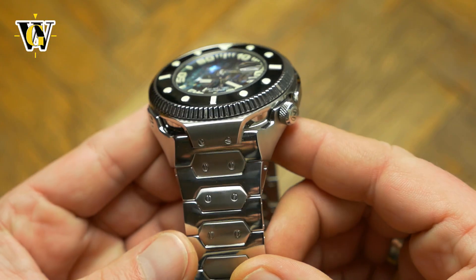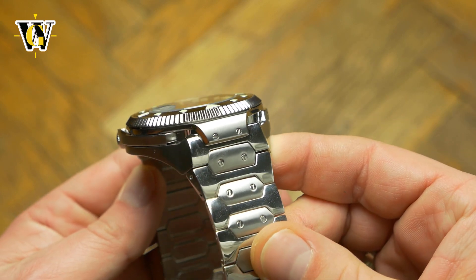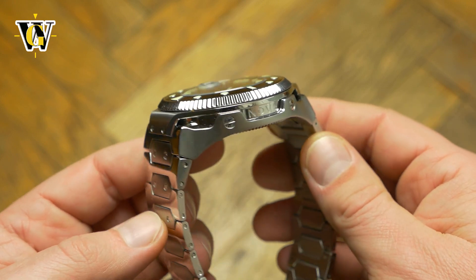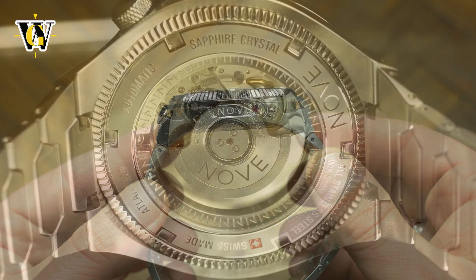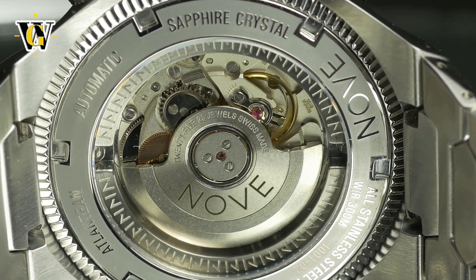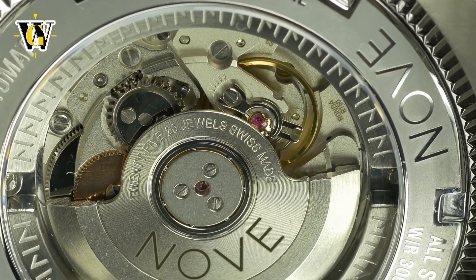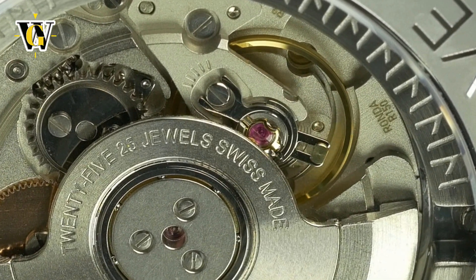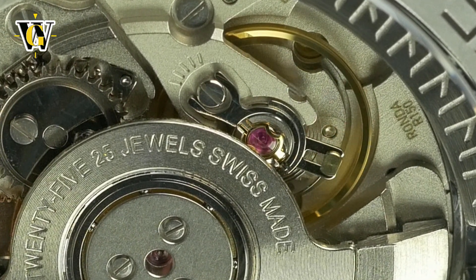And now we come to the case and bracelet. Beautifully made and very complex, it has only one downside, and that is the size. This thing is huge in every way possible, except the thickness, which is pretty impressive at only 13 mm. The reason for the lack of thickness is the movement used — a Swiss-made Ronda R150 that rivals the ETA and Sellita spec-wise, while being slightly slimmer. With 28,800 BPH, 40 hours of power reserve, and both hacking and hand-winding, it is everything you would expect from a more premium microbrand movement, and to be honest, it's not that bad looking either.